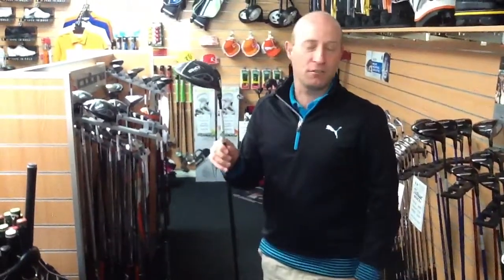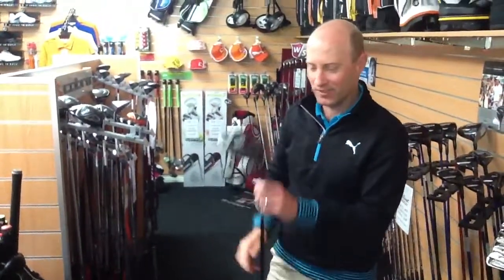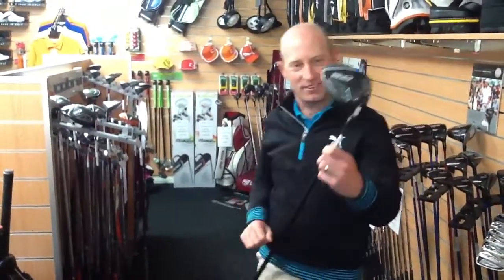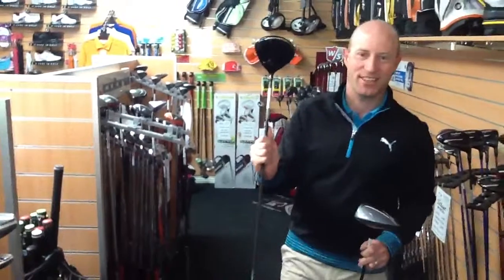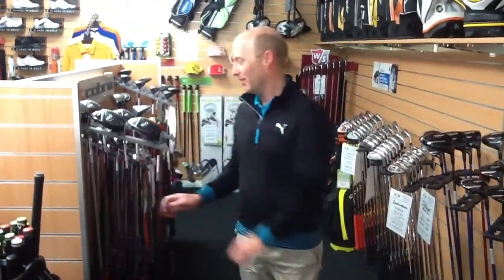There are a lot of different loft settings — more variable than it was in the Amp Cell. We've got demos in here to give a try, and there are more different colours: there's grey and there's actually a conservative black, which is unusual. Everyone's going away from the white coloured drivers and going for grey and black and those sort of colours.